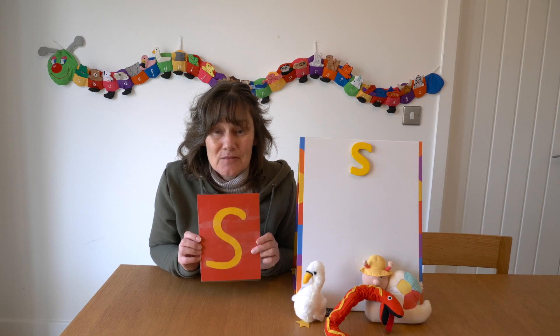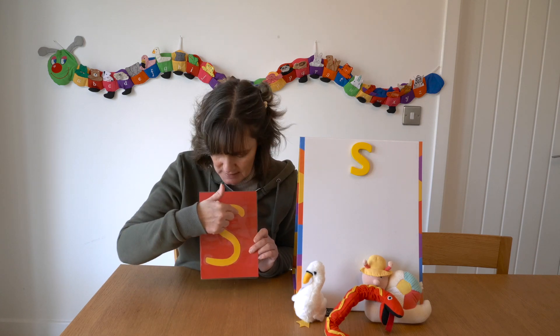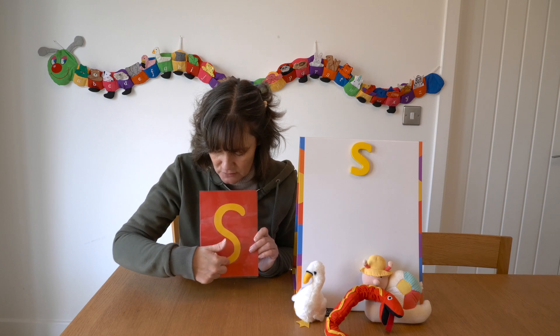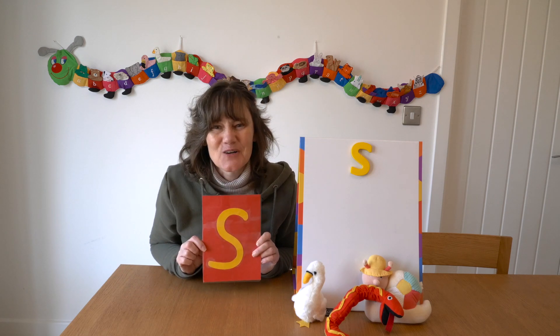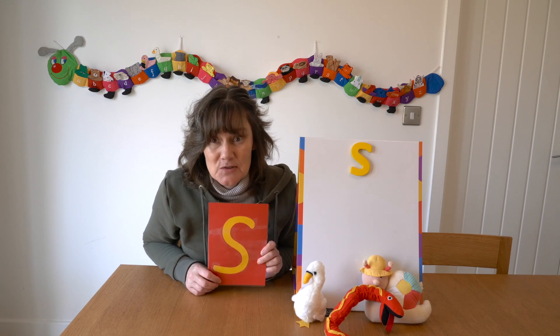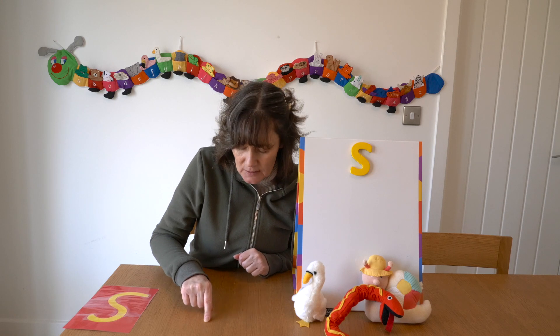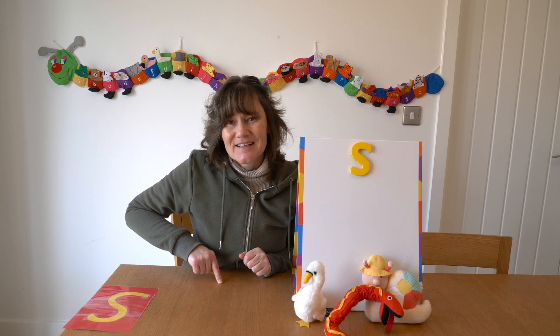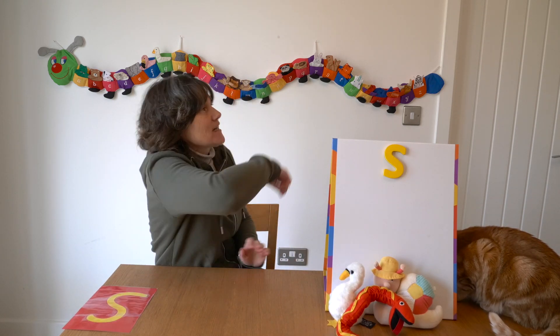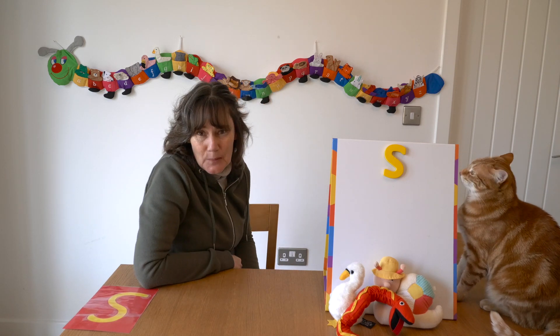Shall we see how we write the S sound? We start at the top and we go around all the way to the bottom. Let's write it now on the carpet in front of us using our fingers — start at the top, go all the way round, right to the bottom. Now let's write it in the air using our magic fingers: start at the top, go all the way round and right to the bottom.